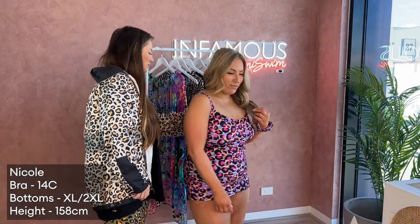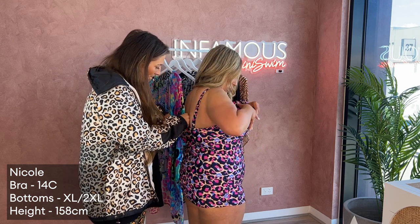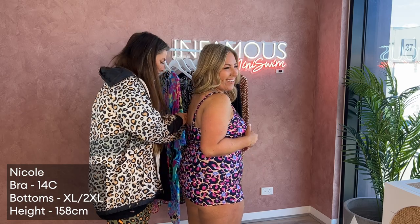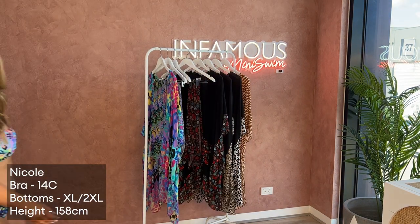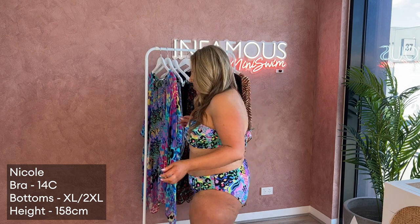There's no removable padding but it does have a shelf bra. This one is the 3X, so definitely size down. Stunning Electric Leopard — I just wanted to show more pieces in these colors. The bright colors suit you so well!